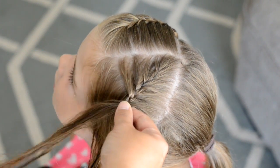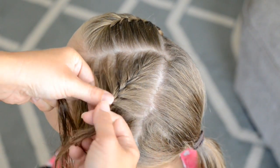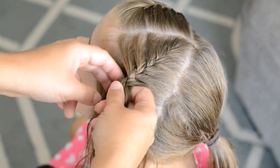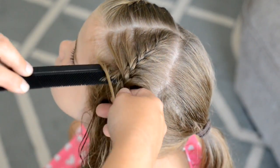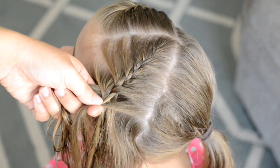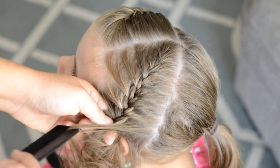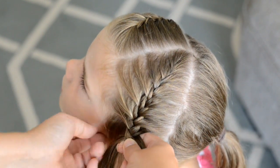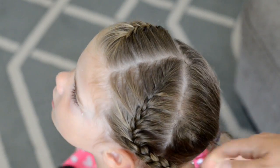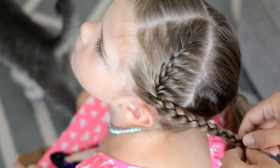With those baby fine hairs, just try to get them in as best as possible. If you want to use some spray gel to put those hairs in place you can, but I am just using water for this style. Now that I have all the hair in, I'm just going to angle my braid back towards the center and braid down about halfway, then clip it into place.